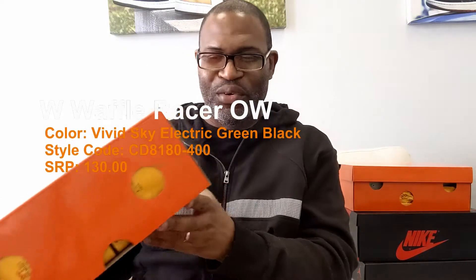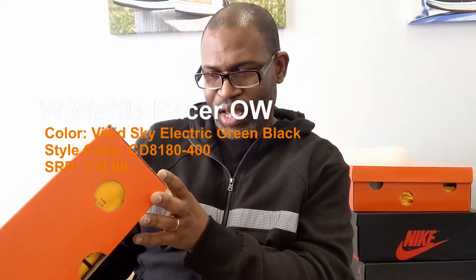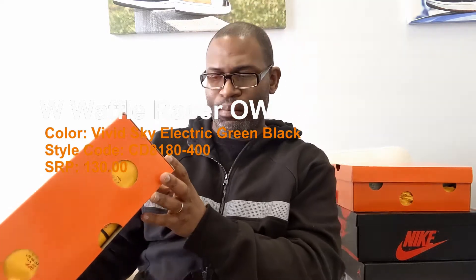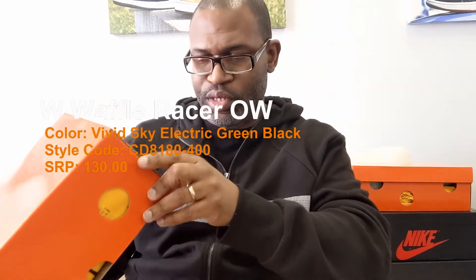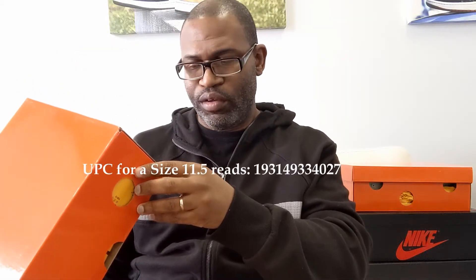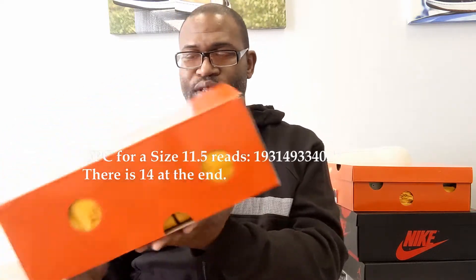Hey, what up y'all — back with another Waffle Racer from Off-White. This is the Vivid Sky Electric Green and Black colorway. The style code is CD8180-400. This is a size 11.5 men's, which would be a size 10 women's. The UPC is 193149334027.